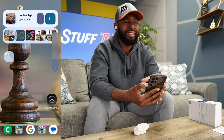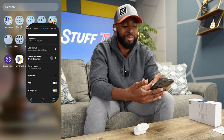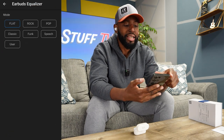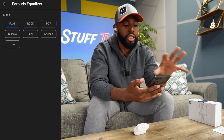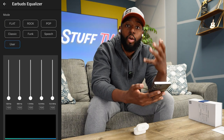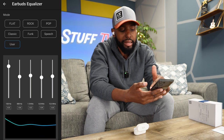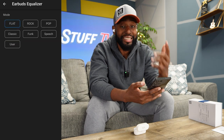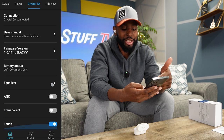I cannot wait to tell you guys how these things sound - I was actually kind of taken aback because I wasn't expecting this good of sound from these earbuds. But let's go into the EQ. What you have here is a flat EQ, rock, pop, classic, funk, speech, and user. You can do all those presets if you want to, but then you can go into user and have a five-band EQ to really customize your sound. Let's go back into flat because that actually sounded really good from the get-go. And then you've got your ANC on and off that you can toggle.